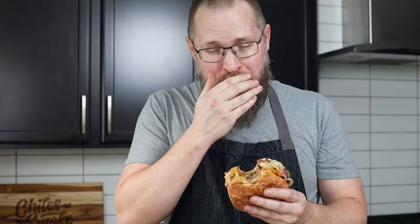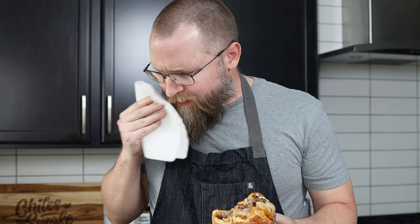That was a big bite — one more. Like the video, smash the subscribe button, and go make this recipe. It's so freaking good. We'll see you guys next time. Cheers.